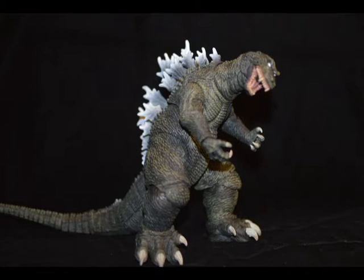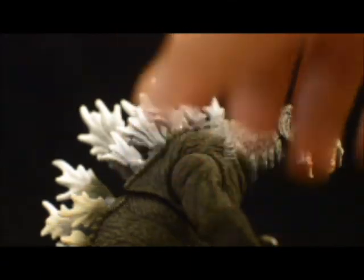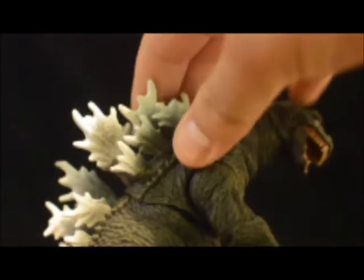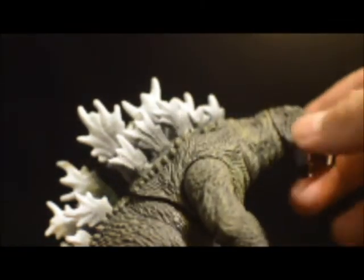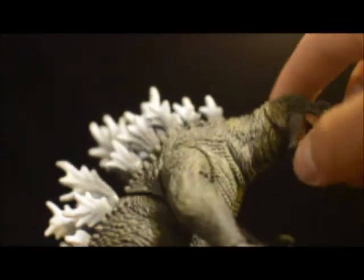That's not to say it's not a beautiful figure — I love all the detail in it and everything — but I think it's the fact that he's hunched over and it's really hard to get him any other way. I mean, you can move his back around, you can kinda move his arms around a little bit, and his mouth moves. I like that.